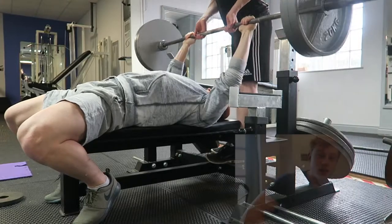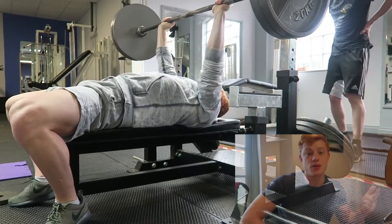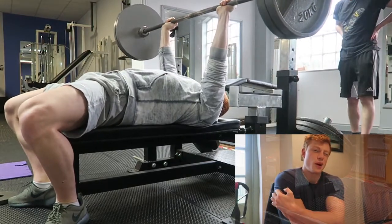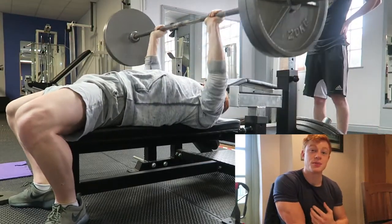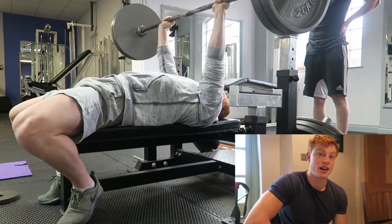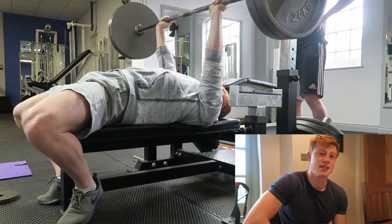We started off with bench press — I haven't done it in a long time. I wanted to do five by five, like I do five by five deadlifts and five by five squats, so I wanted to keep that kind of routine with the bench press and really try to build some strength in my chest. I've lost quite a lot — I lost 25 kilos off my one-rep max. So I just stuck with 100 kg for two sets.